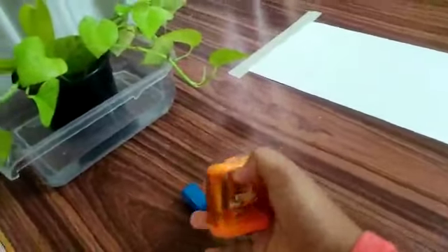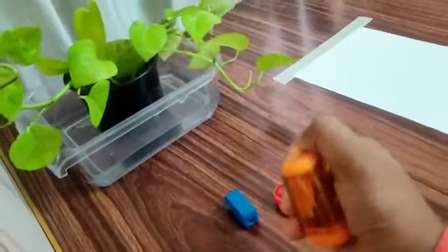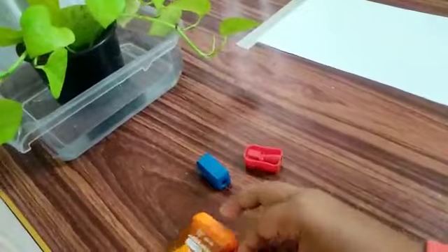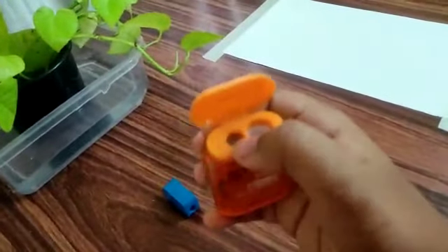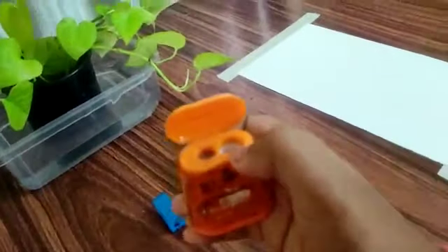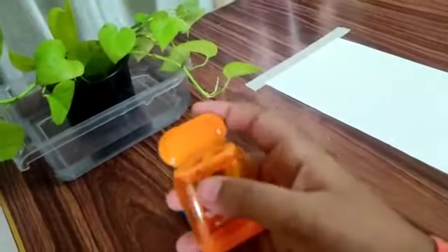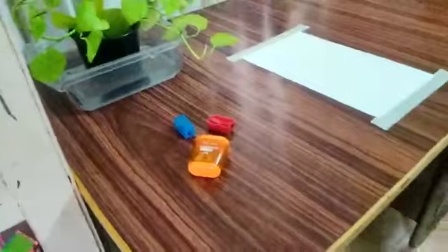I will open it. I have a sharp hole. I will open it. I have two holes. I am going to sharpen it better. I am not going to open it. I am going to check it out.